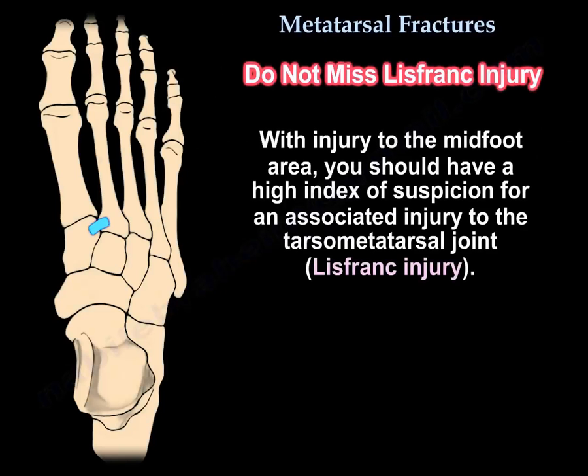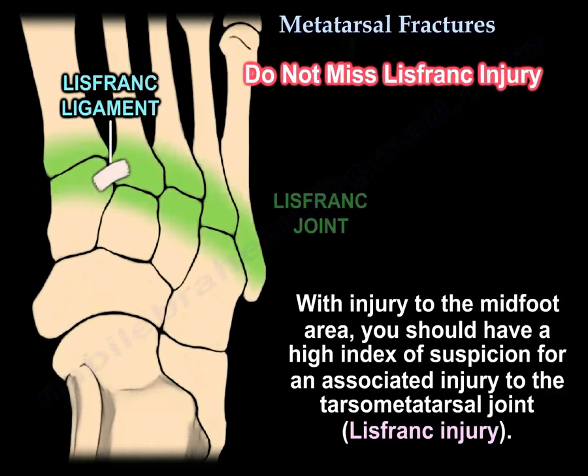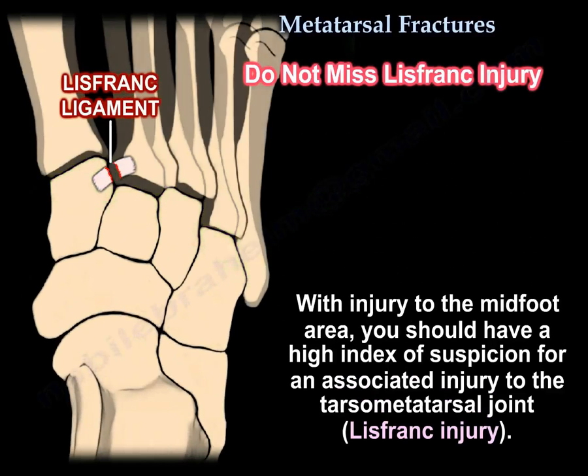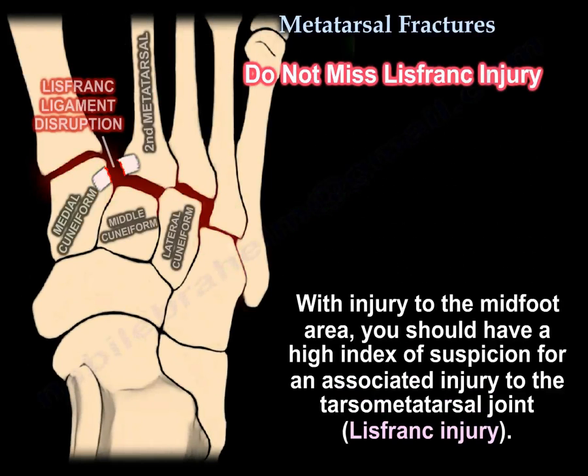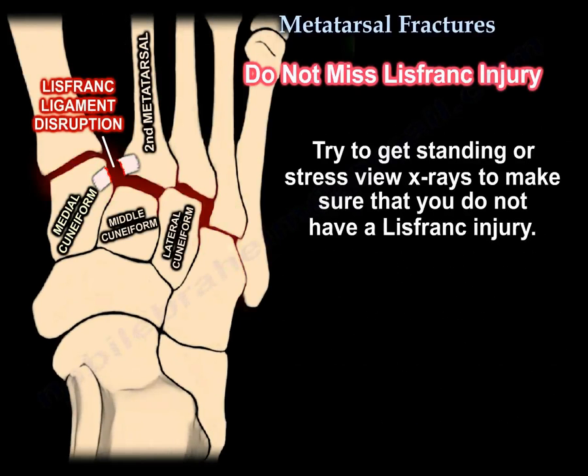With injuries to the mid-foot area, you should have a high index of suspicion for an associated injury to the tarsal-metatarsal joint — the Lisfranc joint. Try to get standing or stress x-rays to make sure you don't have a Lisfranc injury.